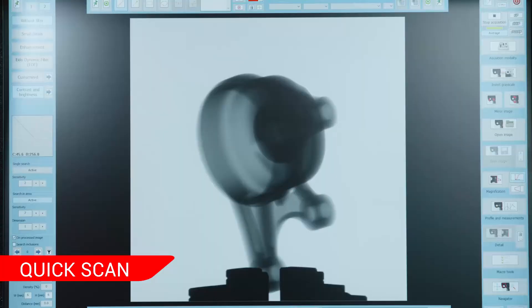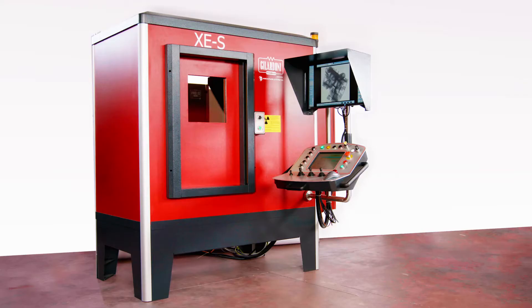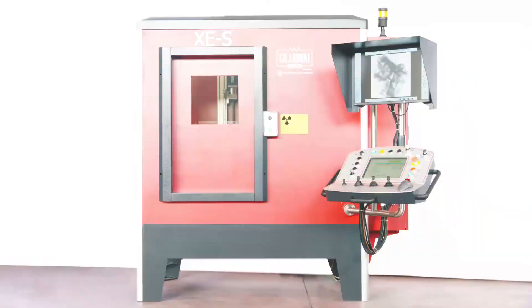The quick-scan function produces an initial three-dimensional image in just 20 seconds. The system is relatively lightweight, allowing for ease of movement as needed.